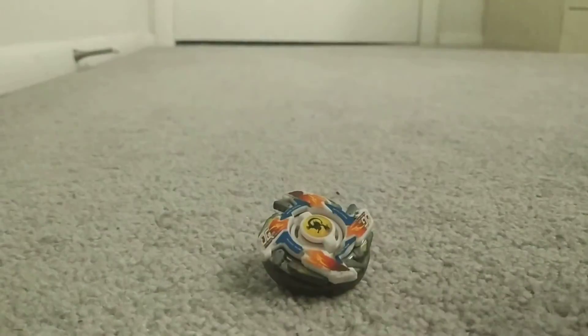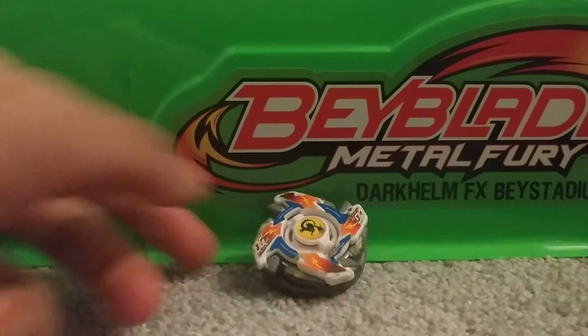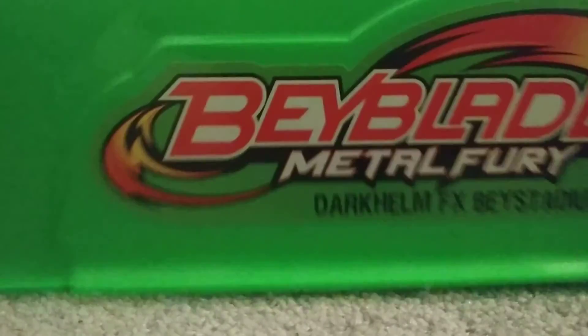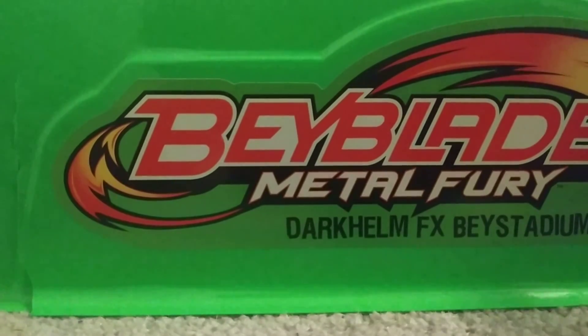And now I'm going to do a test launch. I'm going to use my Dark Helm FX Bay Stadium. The cool thing about this stadium is that it doesn't have any walls or openings like the BB10, so it's good for attacks so they don't give themselves a stadium out.